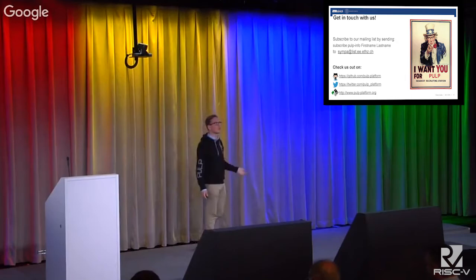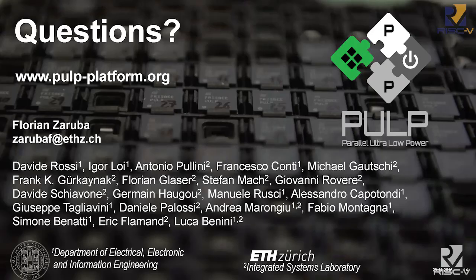I'd like to say in closing that this is obviously not a single-person effort and not a single-student effort. There is a big team behind me that made this possible. In particular, this is a joint project between ETH Zurich and the Department of Electrical and Electronic Engineering of the University of Bologna, which happens to be the oldest university in Europe. Check out our website, and if you have any questions, I can hopefully answer them right now. Thanks.